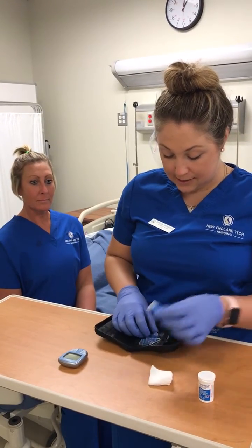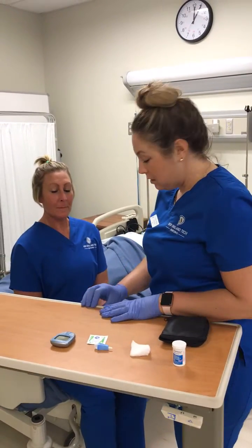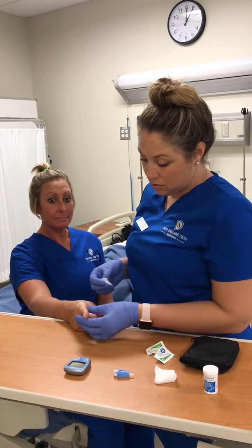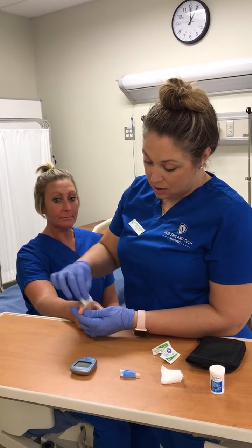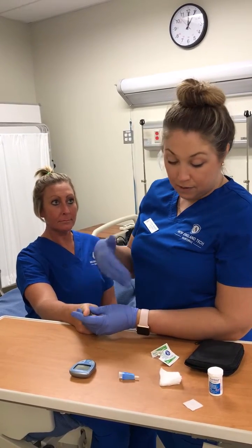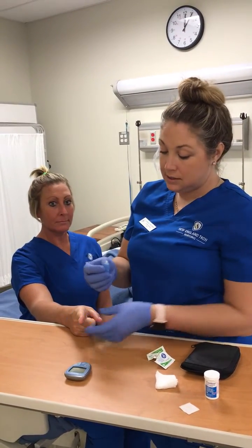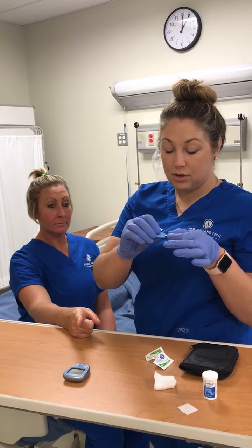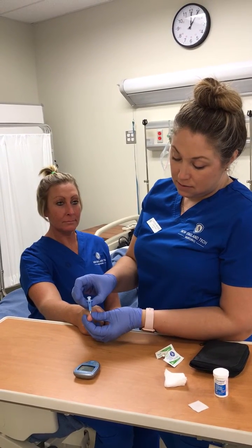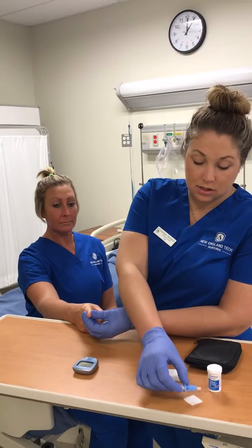Next, I have my lancet and some alcohol prep wipes. I'm going to wipe the patient's finger on the side with the alcohol swab and let it dry for a few seconds. You would then take your lancet, pull the top off by twisting it — for demonstration purposes, I'm not going to prick. Place the lancet firmly against the patient's finger and press down; a needle would come out and prick the side of the finger. Make sure you throw the lancet into the sharps container.